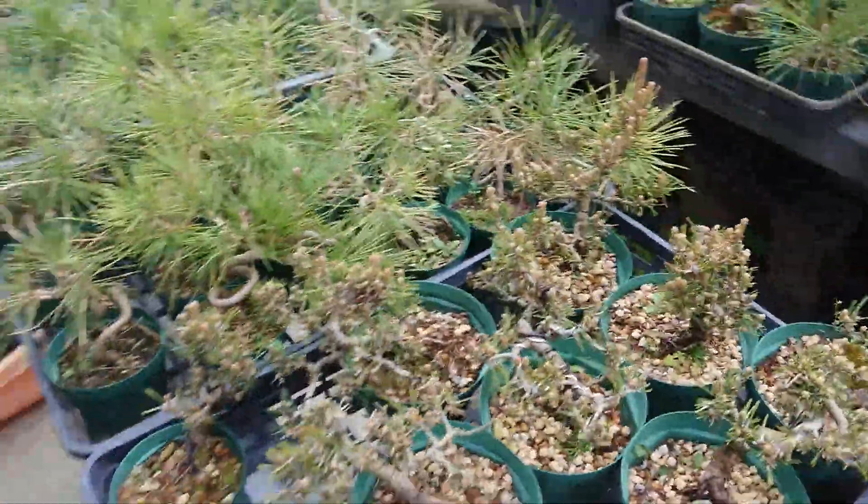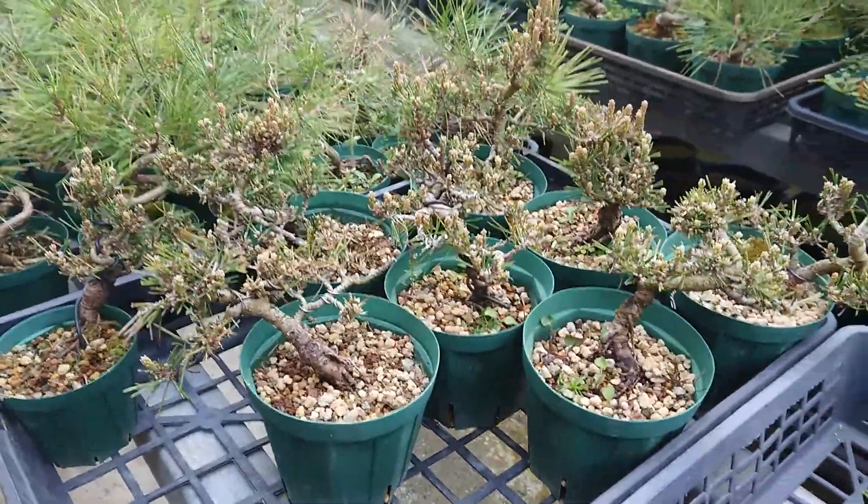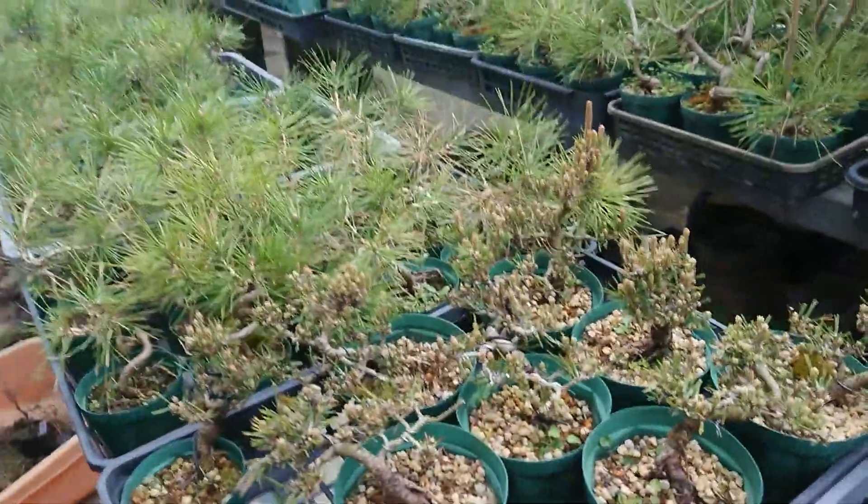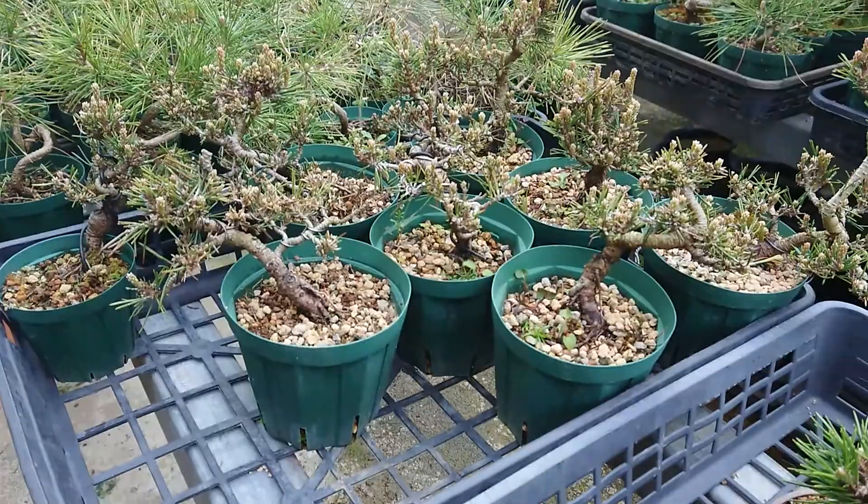Right now in my place I have these — all Senjuhime: 1, 2, 3, 4, 5, 6, 7, 8 — and two more over there. So I have ten Senjuhime right here.